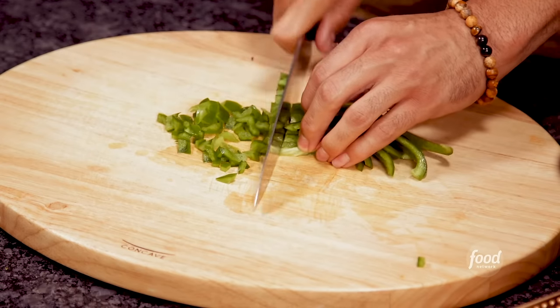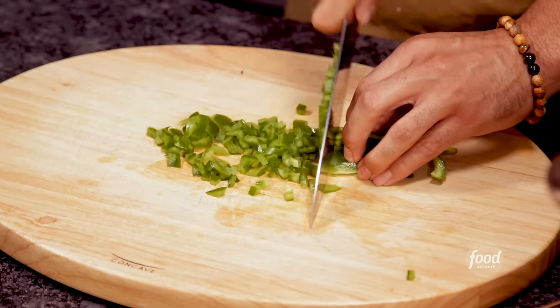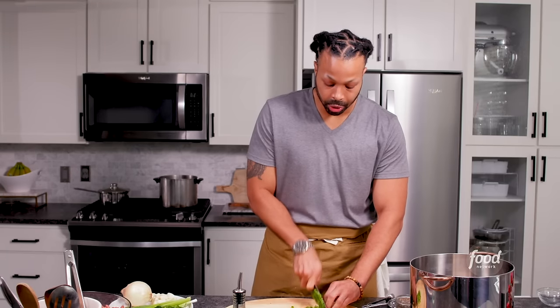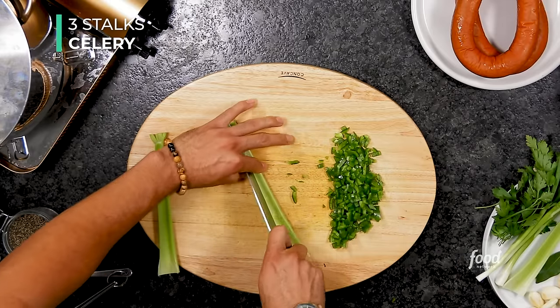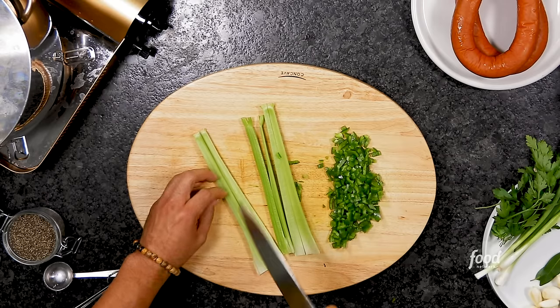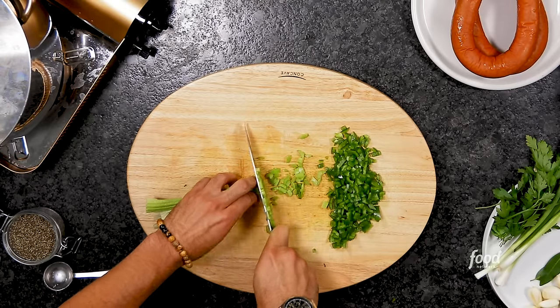Anytime you make any dish that's Cajun Creole, you will need to have the holy trinity: onion, celery, and bell pepper. If you ever come across a recipe and it does not have those three, it's not the real deal. Every cuisine has three base vegetables — the French style uses onions, carrots, and celery. But in Louisiana, we do things a little bit different, so we swap out the sweetness of a carrot for the sweetness of a bell pepper.